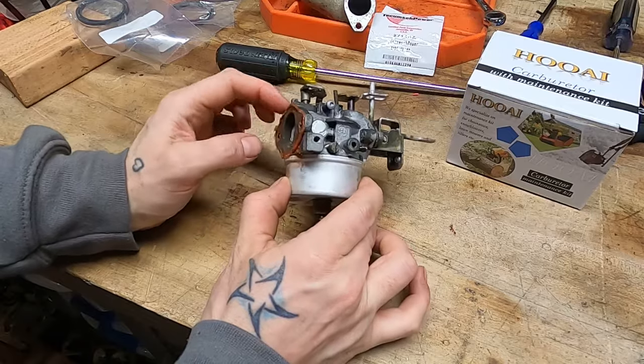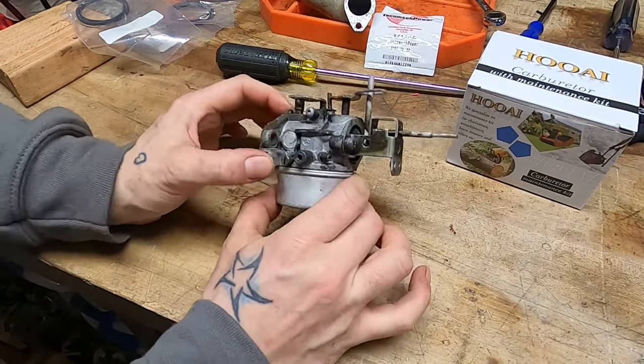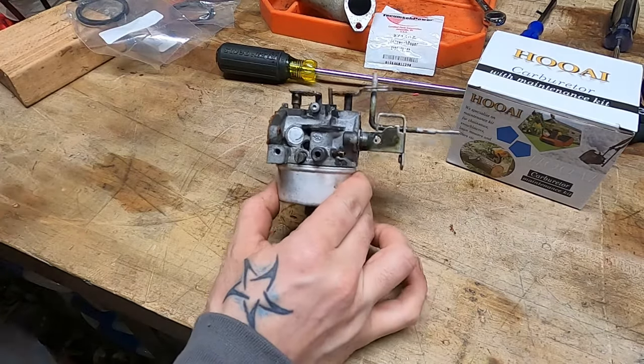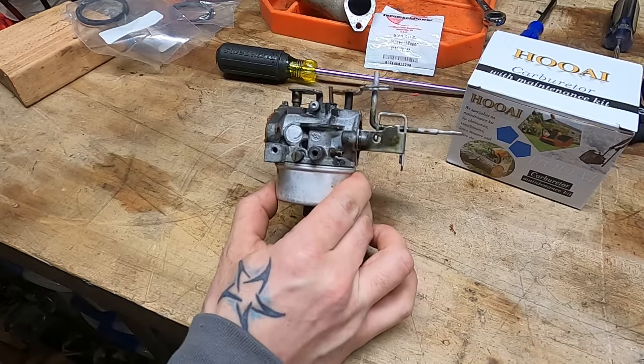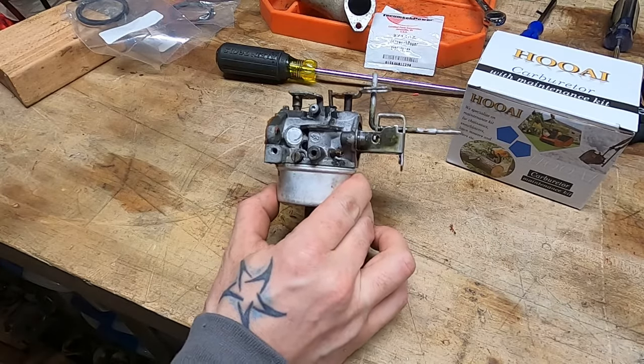One of the most ubiquitous engines in the United States are the Tecumseh flathead engines that have been popular since the 1960s. They put them in everything, but they're best known for their use in snowblowers, which is why I love Tecumseh flatheads so much. I love snowblowers, the old digit deleters.